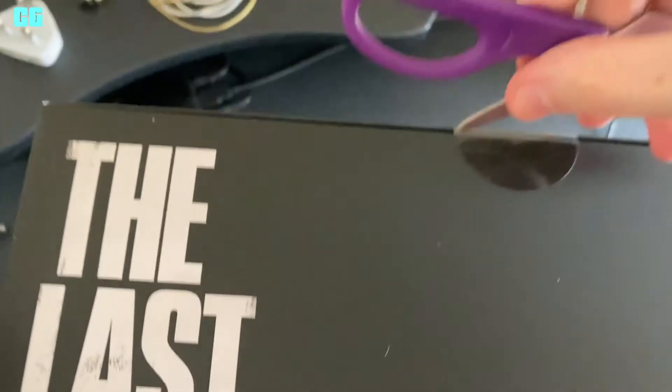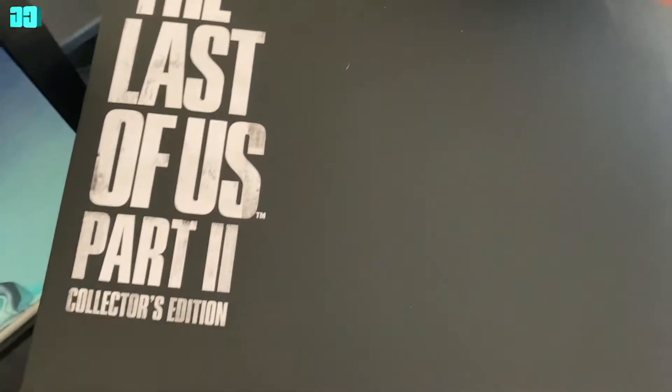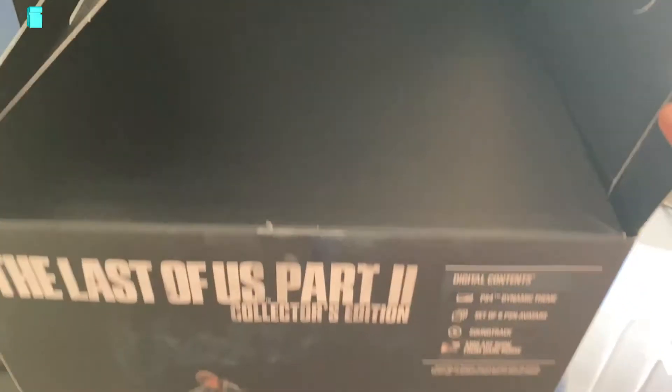So let's do the Collector's Edition first. There's another box inside this, so let me go ahead and take this out.